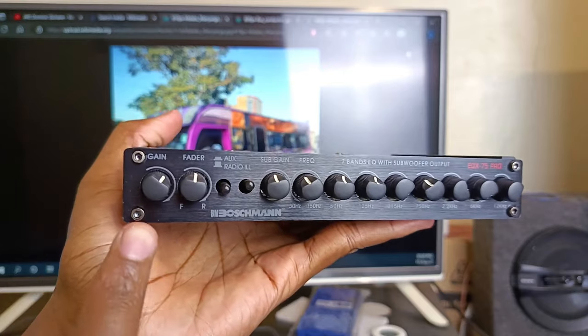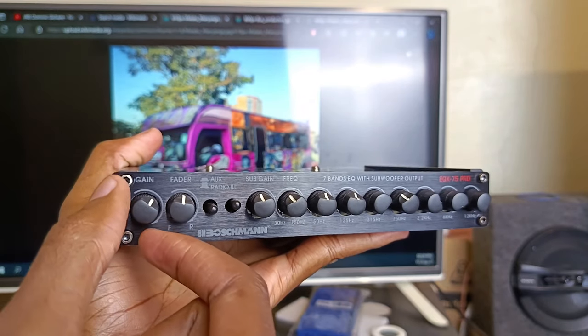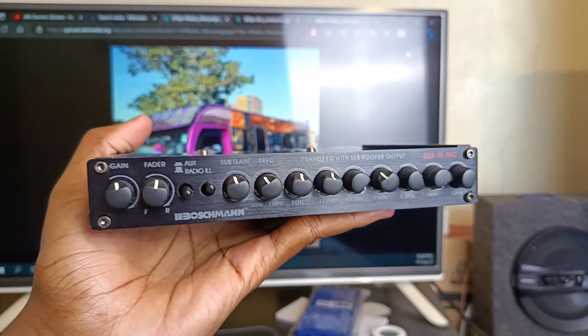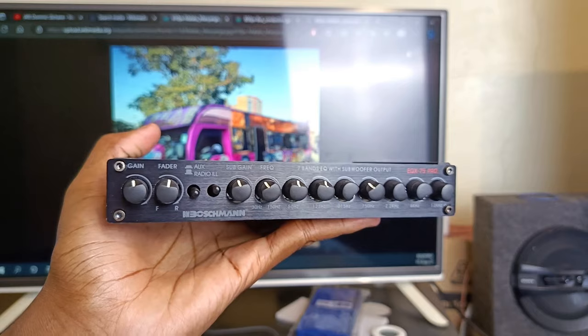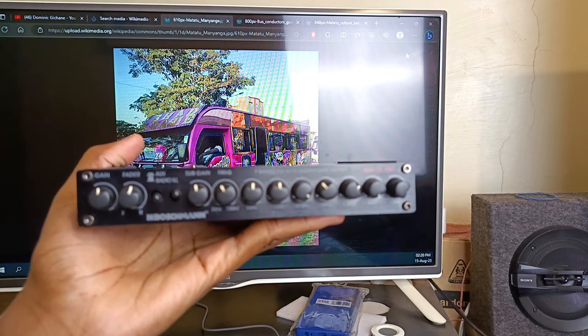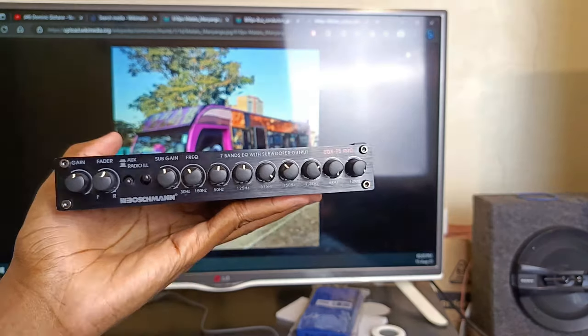Some drivers also use the gain as the main volume, which is not recommended, but it does make it very easy to control the whole music system with just one dial. It's recommended to use the main volume on the head unit. Drivers can also set their music preferences, and when done correctly you get very clean music. That's it — let me know what you think in the comments. Right after this is the user manual. Thank you for watching, see you in the next video.